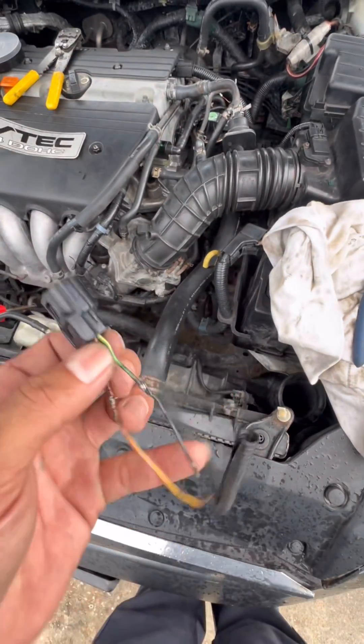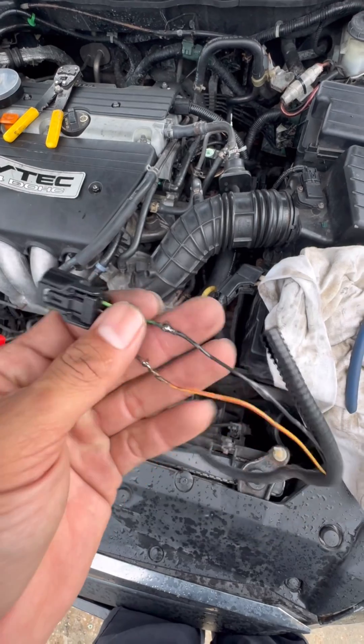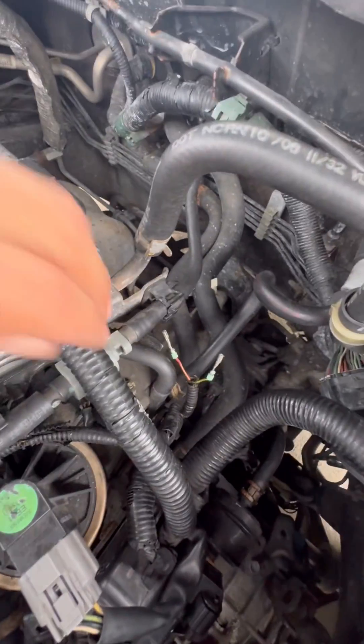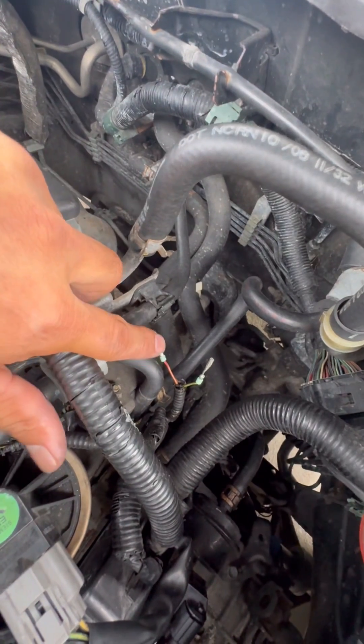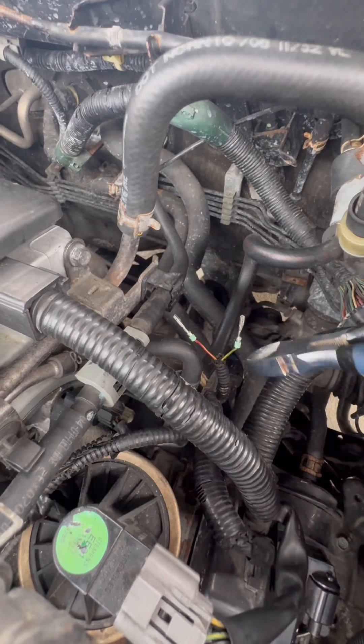All right, so we got the legendary Honda today. There's no way that I'm going to be able to depend on this, so I got this from the junkyard. We're going to snip, snap, tie in, solder, and call it a day. Let's go. So we're going to go ahead and snip these two.